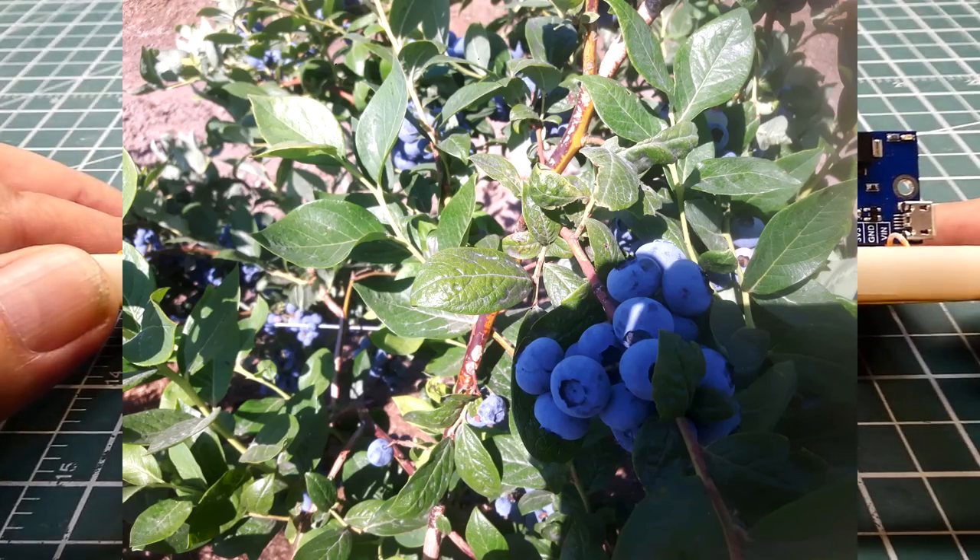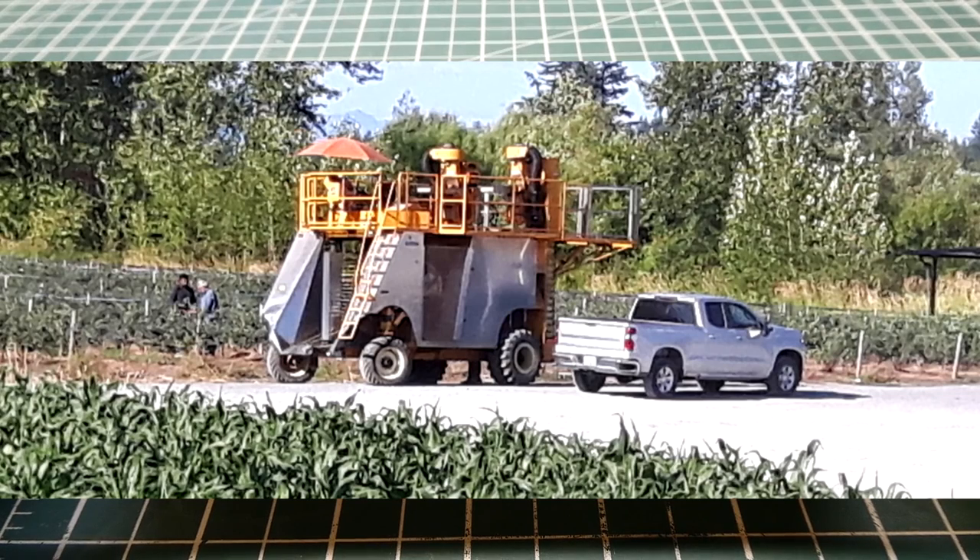We just finished picking our blueberries — the crop is gone. Now we're just waiting for the corn to grow.